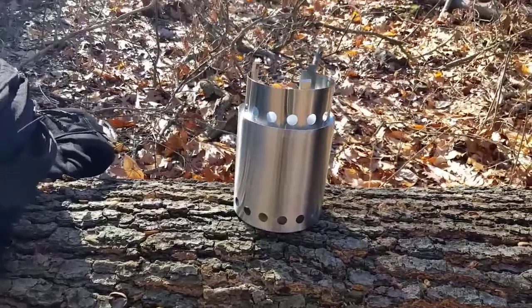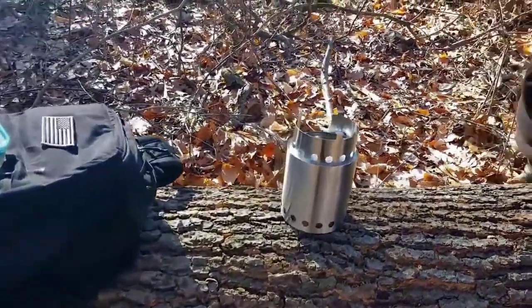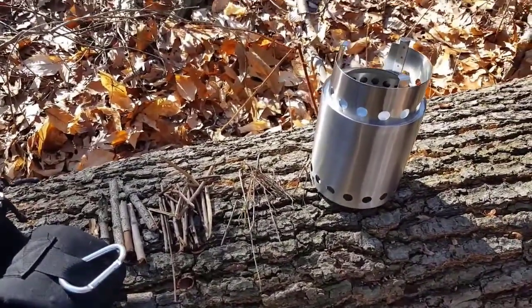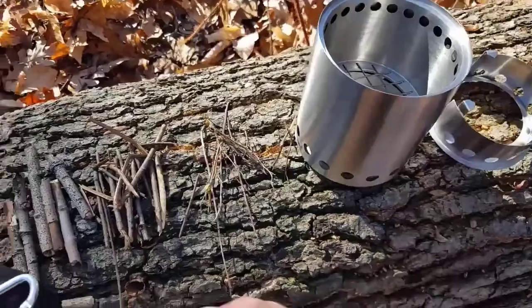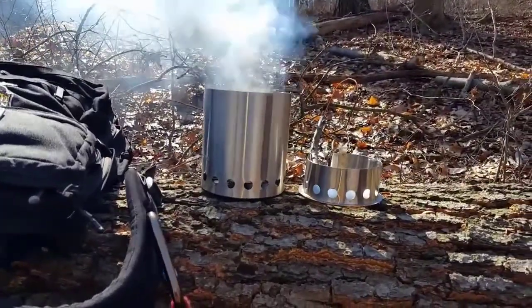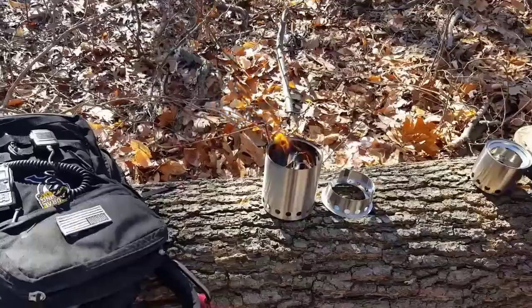I don't want to get into a lot of detail reviewing the Solo Stove Titan because I did go into such a deep review with the original Solo Stove, the Solo Stove Lite. I obviously like this stove a lot because I went ahead and purchased the Titan. The reason why is I was impressed and at the same time I wanted something bigger. This one is made more for two to four people where the Lite is for one to two people.